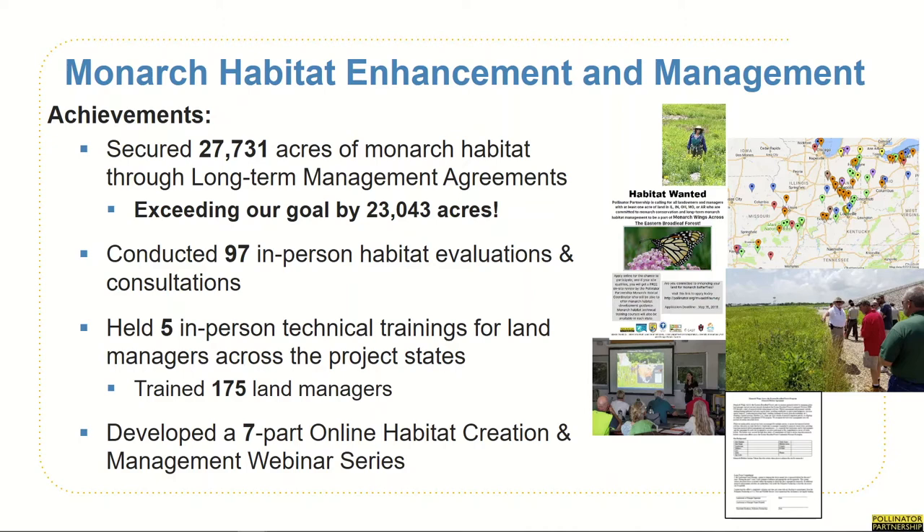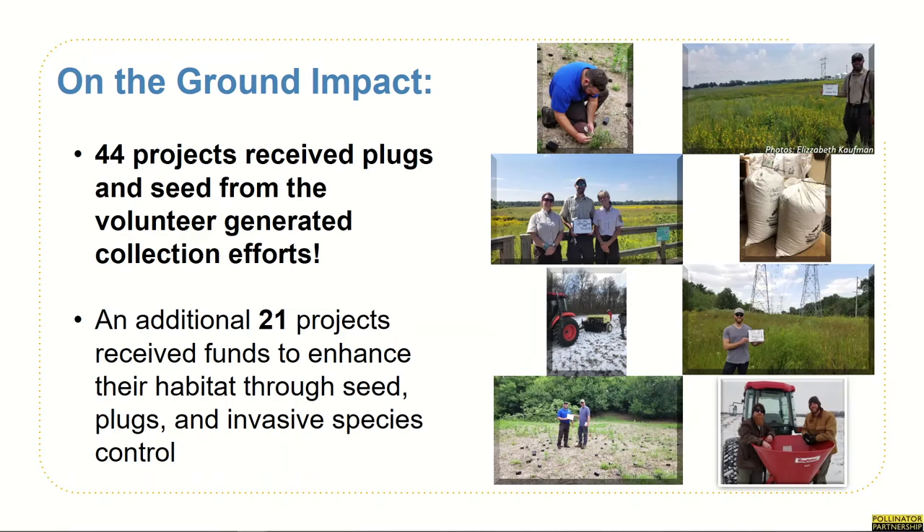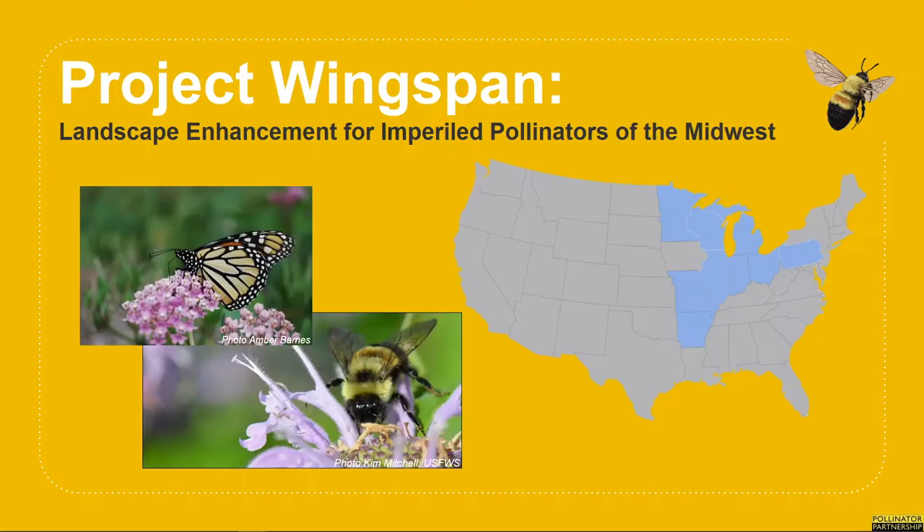P2 worked with project partners throughout the five-state focus area to identify, secure, and enhance over 27,000 acres of monarch habitat throughout the region. We provided on-site consultations and held five land manager trainings throughout the project states. Our seven-part webinar series is now available online for anyone seeking to learn how they can manage their landscape, small or large, for monarchs and other pollinators. All of this work resulted in tangible, on-the-ground results to improve the quality and connectivity of the landscape for monarchs. 44 projects received plugs and seed from the volunteer-generated collection efforts free of charge, and an additional 21 projects received funds to enhance their habitat through seed, plugs, and invasive species control.